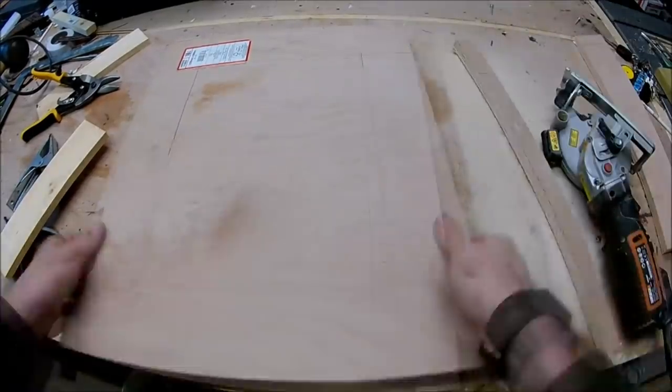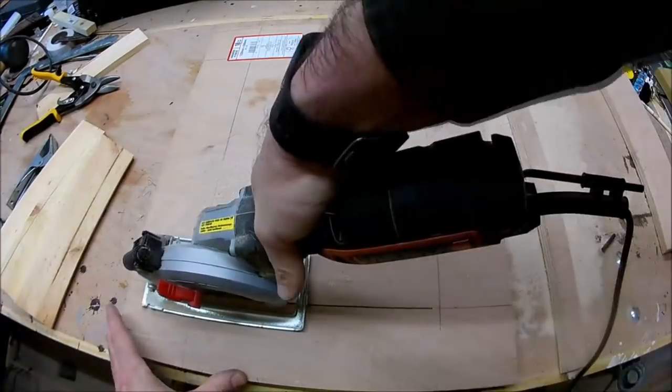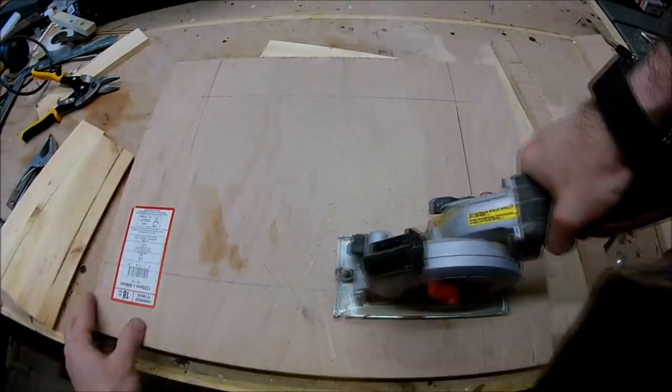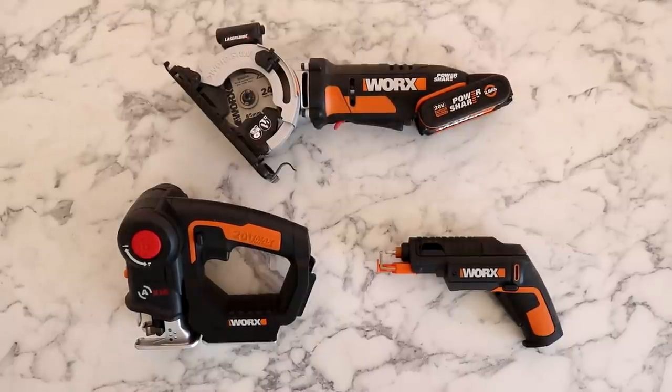When I first saw this I'd never used any circular saw before, and its miniature version looked far less intimidating. I'll talk about how I got on with them as I go along, and how you can enter a giveaway to win all three.